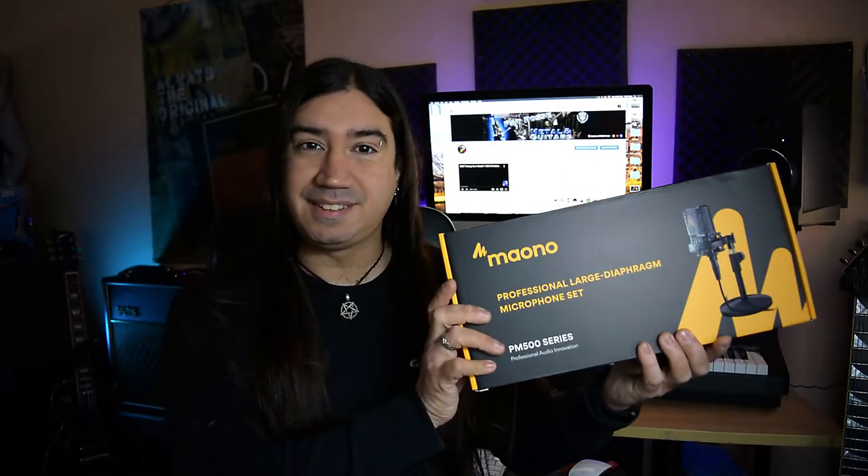Hello guys and welcome to a new video and welcome to my channel where we talk about everything music, from death metal to Queen and everything in between. On today's video I will show you my newest mic, the Maiono PM500 mic. Full disclosure, they did send me the mic to review but they're not paying me for this, so all my opinions are my own.